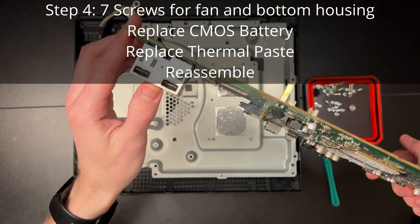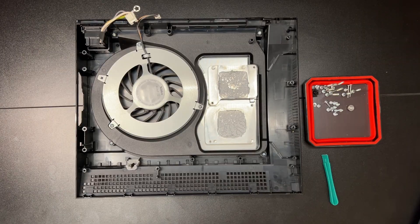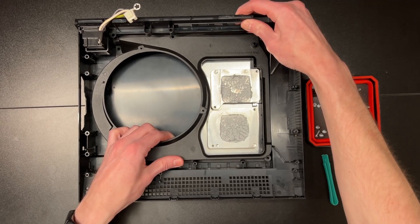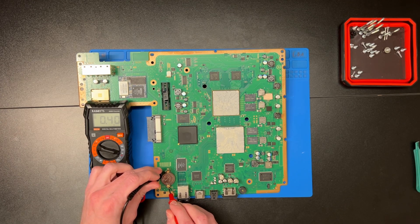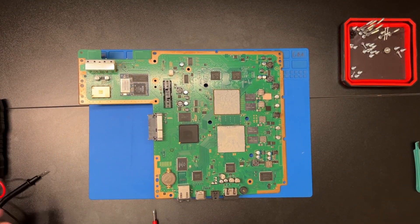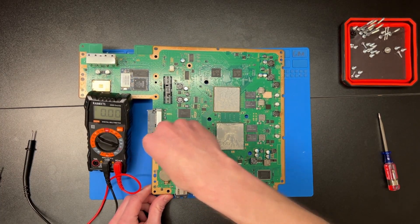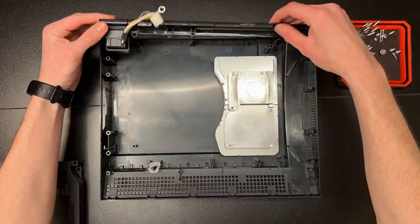For the final step, we have seven screws for the fan and bottom plastic housing, then we'll replace the CMOS battery and thermal paste and reassemble. First up is the fan with three number two screws — the fan is keyed so it can't go back in incorrectly. Then the four screws holding down the plastic housing around the heat sinks. Now replace the CMOS battery as shown. These batteries are important because they keep the date and time as well as the PlayStation sync data that allows you to play digitally bought games without needing to connect to the internet. Use a plastic pry tool to pop out the old battery and snap in a new one. You can also measure the voltage — a fresh battery typically has around 3.3 volts and they often fail below 3.0 volts. Rebuild your fan, heat sinks, and bottom metal chassis.